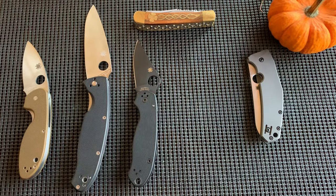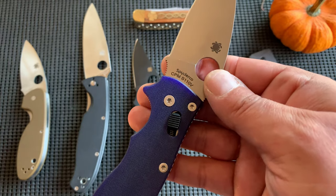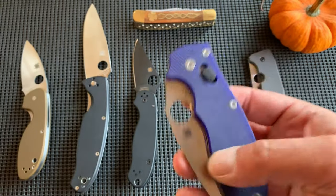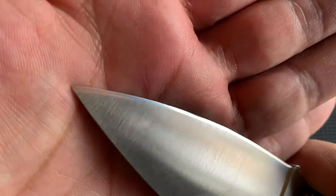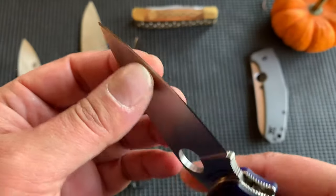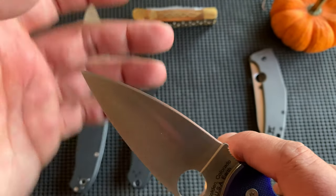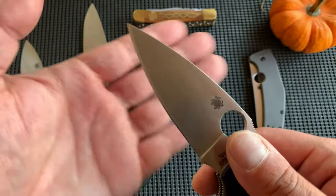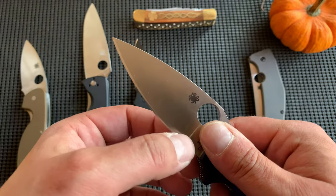I have my Manix. This one just so happens to be CPM-S110V, which I have so little experience with. This is the only knife I have — and have ever had — in S110V. The first day I got it, I chipped it. I'm assuming that Jason, the person who gave it to me, maybe never sharpened it or only sharpened it once or twice, so I think the edge is still fairly factory.